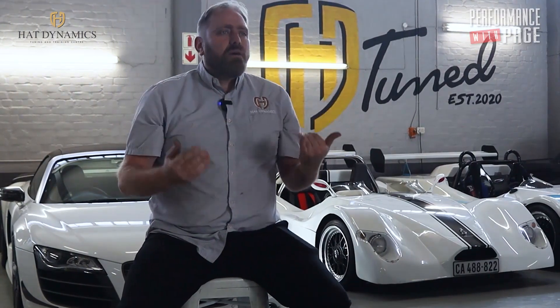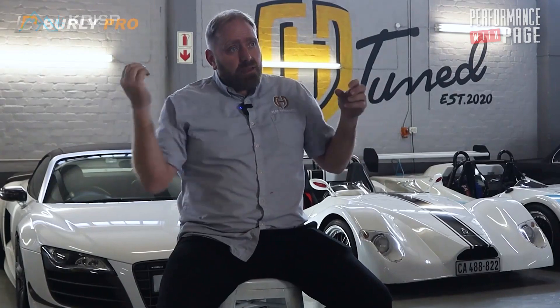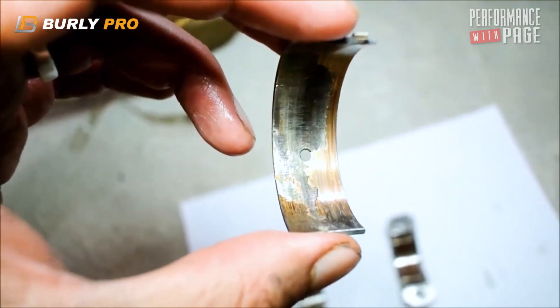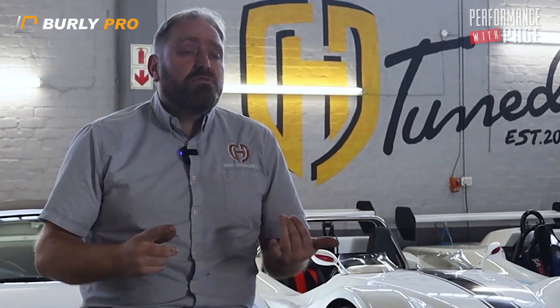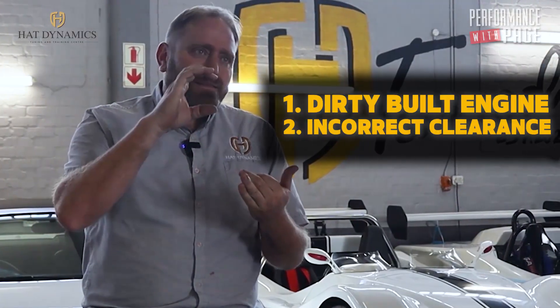Dirt in the engine — if it's an engine from Mike's place that was never opened, dirt won't be the issue. But if you rebuilt the engine, a lot of guys don't take the oil galleries out to wash them. You skim the head, the little pieces of metal go down into the oil galleries. You need to take the end caps out, use pipe cleaners, and clean the oil galleries. Otherwise those little pieces of metal get onto the bearing, cut the bearing, the bearing loses oil pressure, starts knocking, and you run a bearing. Main reason number one: dirty built engine.